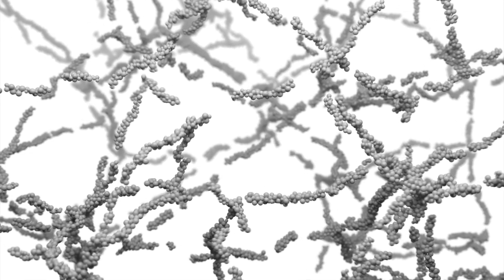Prior to extrusion, the rheological modifier in SimpliShade Bulk Fill Flow forms an extended network that raises the viscosity in the composite. When extruded from its delivery system or sculpted by the doctor, the rheological modifier responds to the force by disrupting the network. This reduces the viscosity, allowing for easy dispensing.